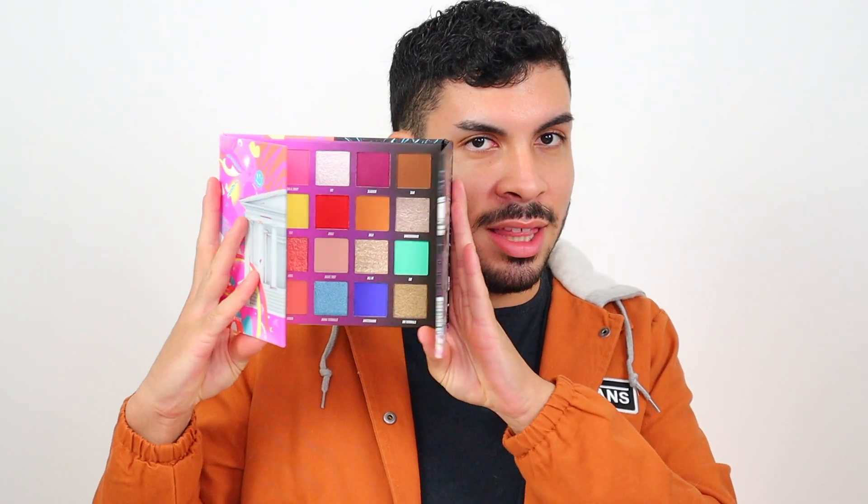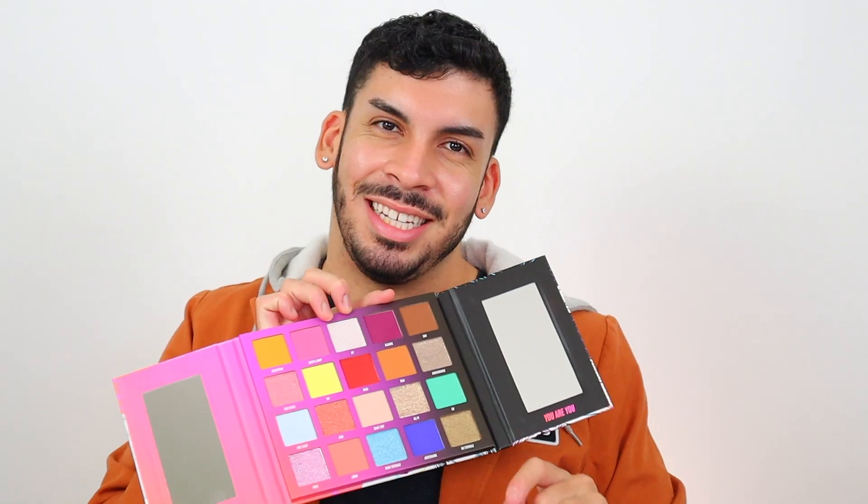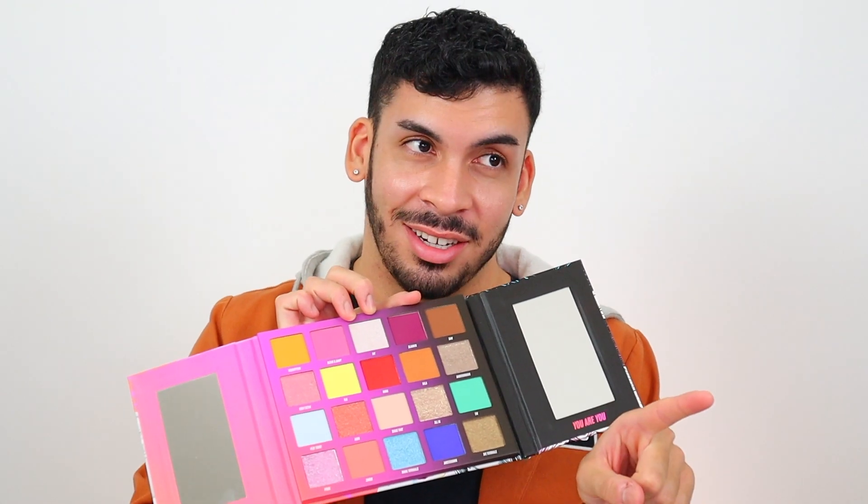The Nikki Tutorials x Beauty Bay collection looks like this. As you can see, it's very two-sided — there's the light side, the dark side, and then a little middle ground. That's how Nikki explained it: her bright and happy side versus her dark, sultry side. First impressions — the size of the pans are a lot bigger than I thought. These are pretty big compared to your standard eyeshadow pans, and there's a lot of product. On my monitor, this shade right here looks really minty, but it is green in real life, I promise. And this one looks white, but it is a really pretty baby blue.